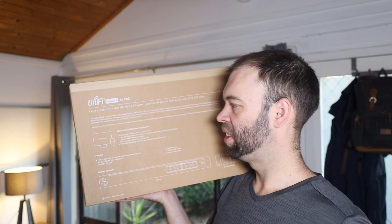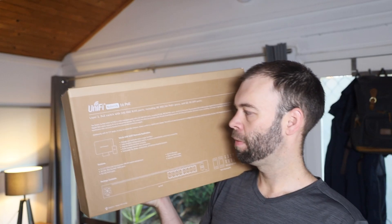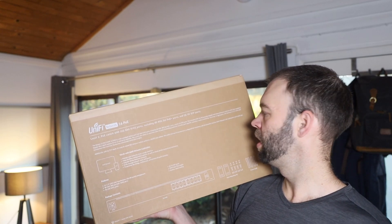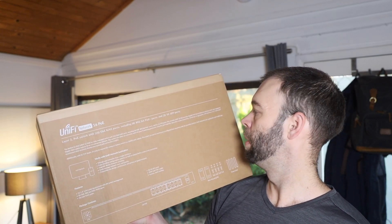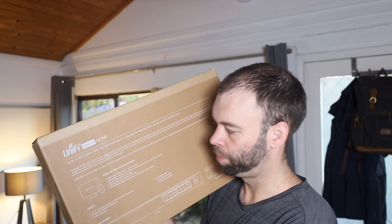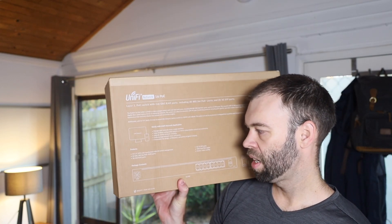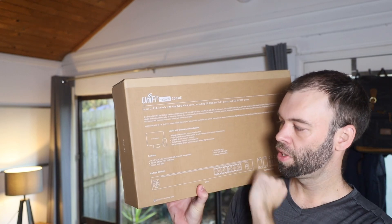With its 7.9-inch depth, it's easy to mount this compact fanless switch in a SoHo rack cabinet. The switch can also be monitored or configured from anywhere with the powerful and intuitive UniFi network web application and mobile app, which I love. So of course it works with the UniFi network application, and the feature list basically covers off all those things that we just looked at from the description.